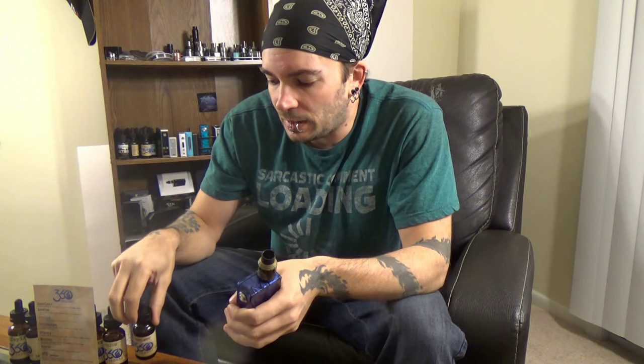What's up vape fam? Today we're doing something a little bit different. We're putting the hardware aside. We're going to take a look at e-juice, specifically from 360 Vapors. This juice was sent to me for the purpose of this review. It's a juice that I've had before that I really, really enjoyed.